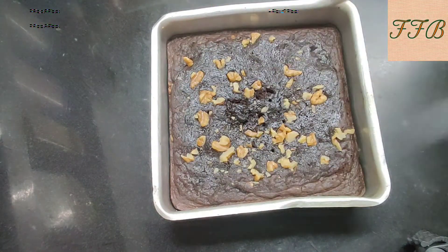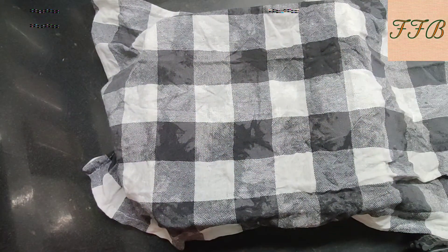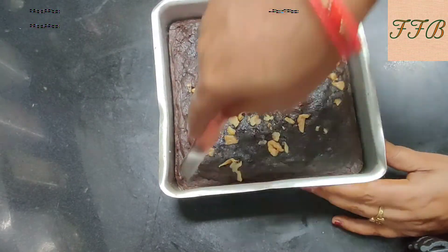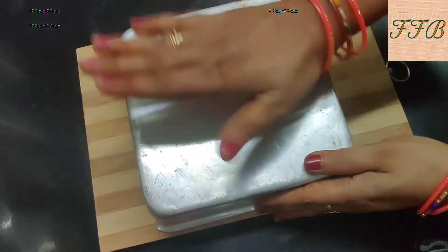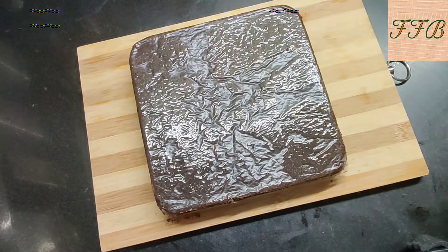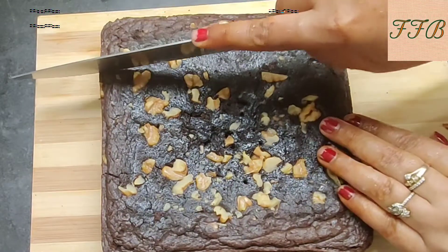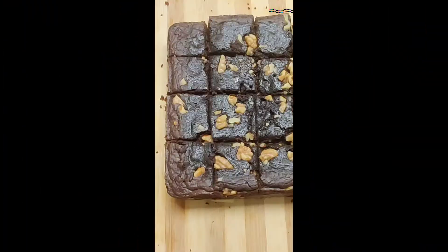Now we will let the brownie rest. Put a plate on the brownie so that it stays moist. When the brownie has cooled down, we will demold it. We will demold it onto a flat board or plate. The cake tin is very clean. Now we will cut the brownie into small pieces.